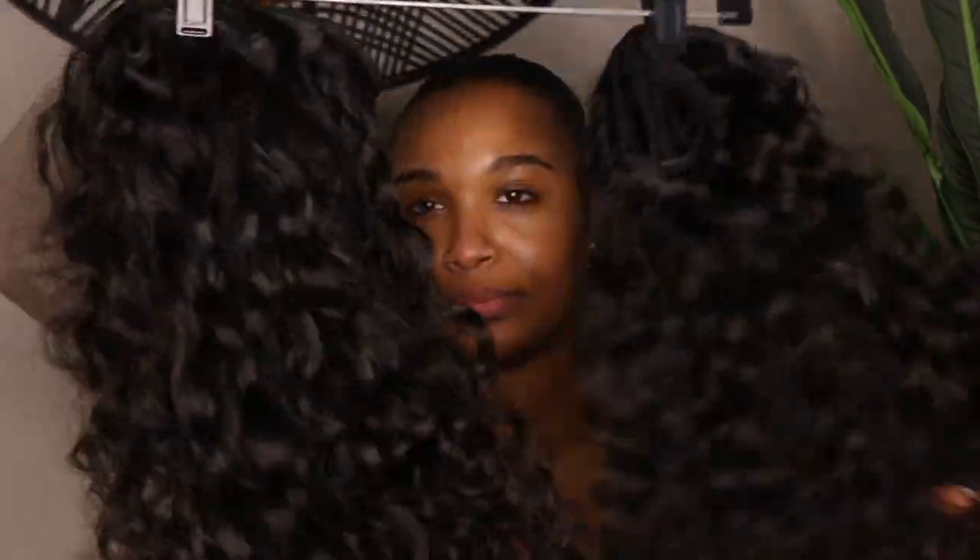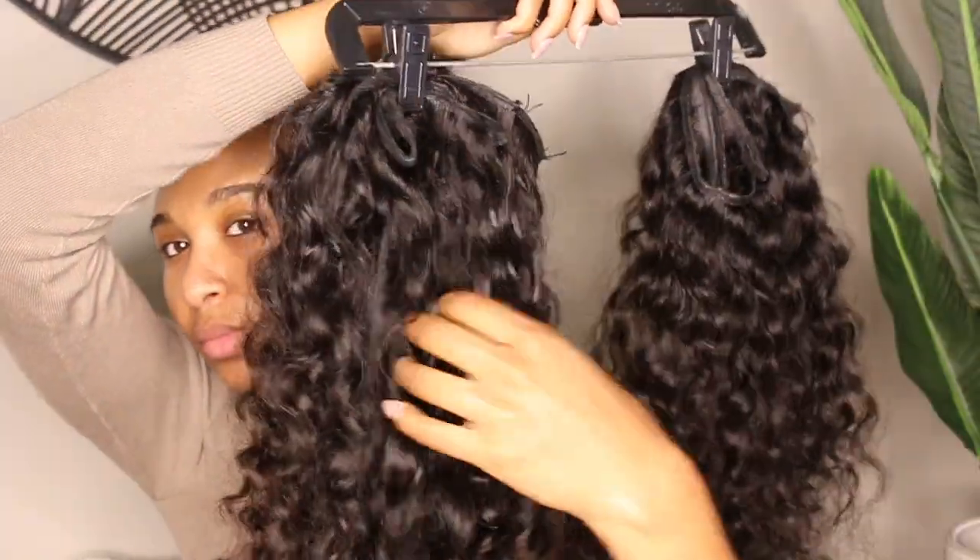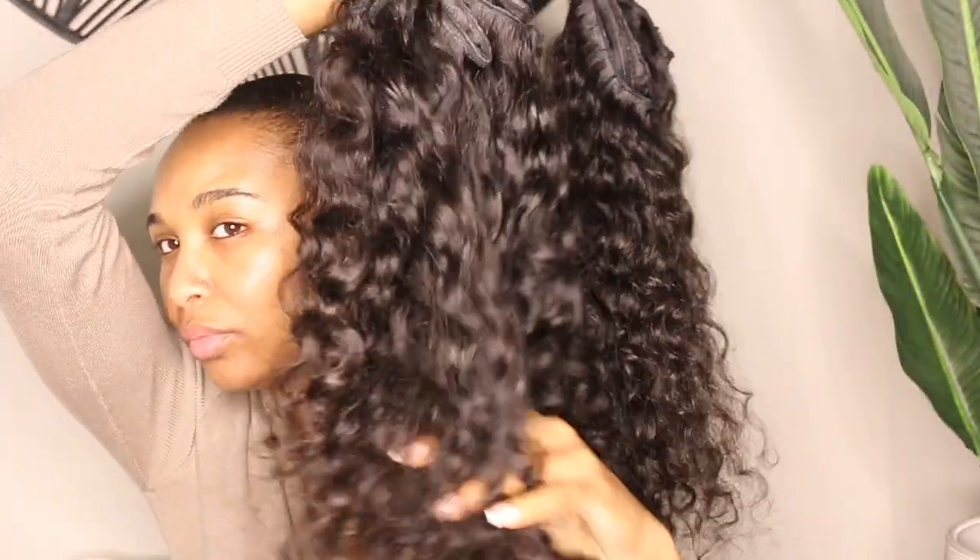Once I have my braid, I give it a final tug to make sure it's secure, and then I wrap a ponytail holder around the end to tuck it. This is the hair we're going to be using today — I'll have it linked down below.